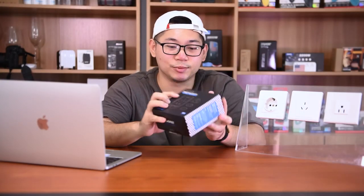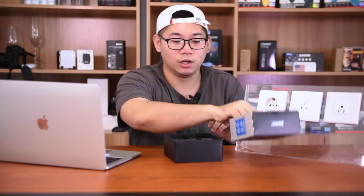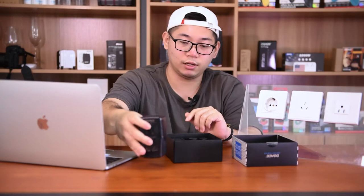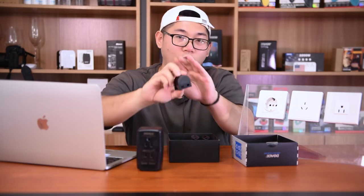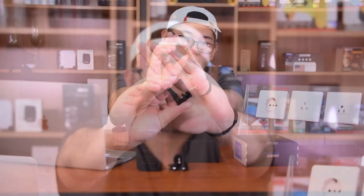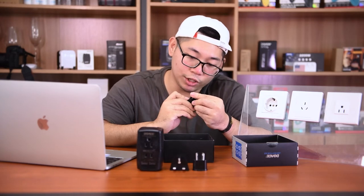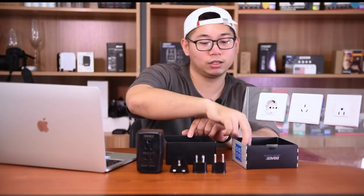Let's see first what's inside this box of our Doex C11 travel converter. We got the main converter right here. We have the hat for Great Britain and Hong Kong, the hat for Australia and China, and the last one you can use in the Middle East and Europe. They also have a packing bag inside the box.